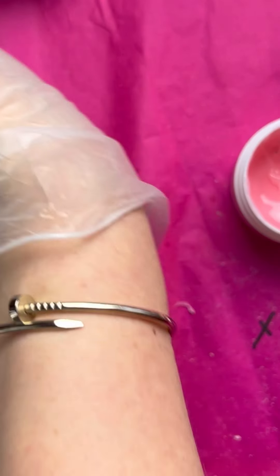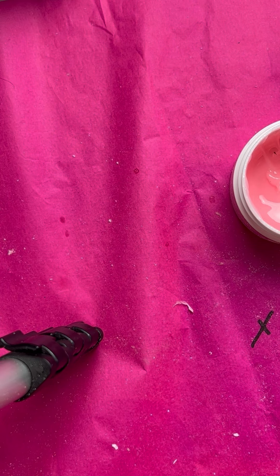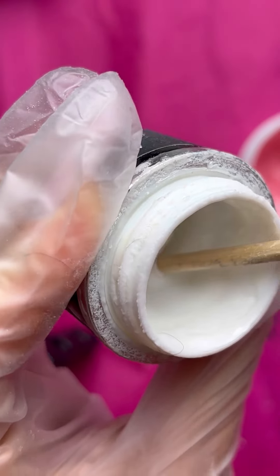I decided today to do a baby boomer with white colors. That's why I need to prepare white acry gel. Now I will apply the white acry gel.